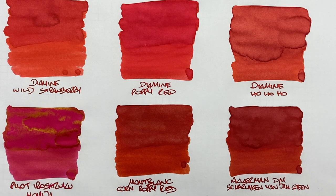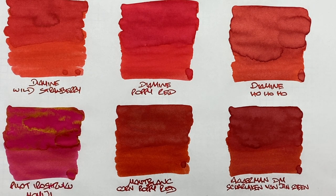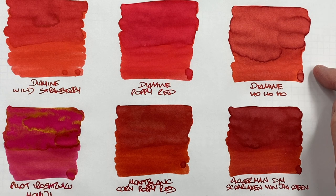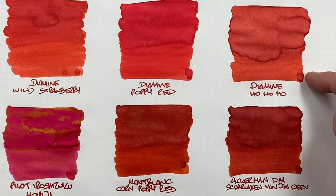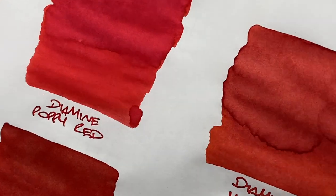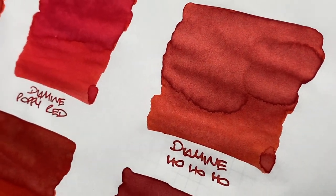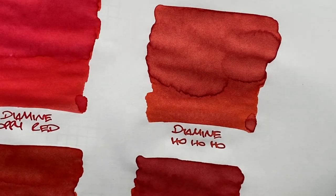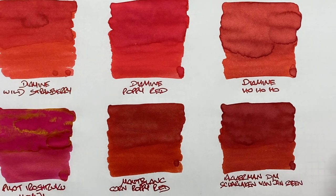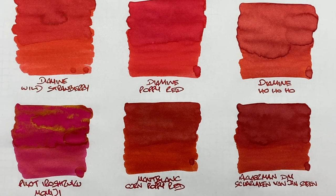Diamine Ho Ho Ho — the first Ink Vent Edition Diamine did during the pandemic. There's a difference between wet and dry nib. Definitely shading in the pooled area. As for sheen, it's trying to sheen around the edges of the pooled area — you might see a little, but it's not really able to sheen fully. Still one of the bright red inks I really like.